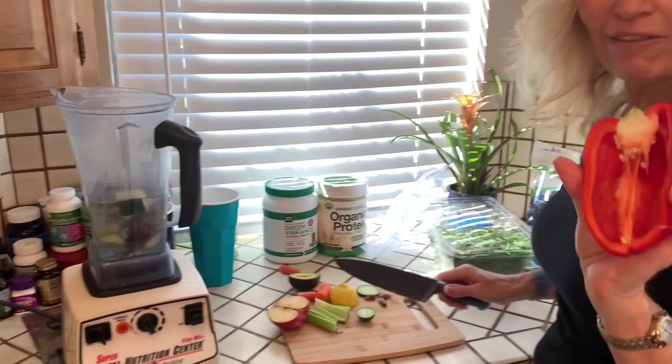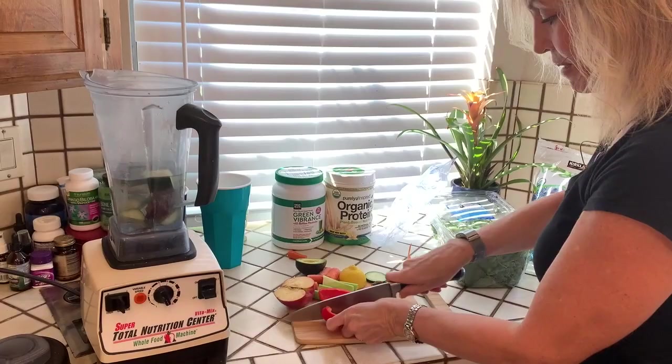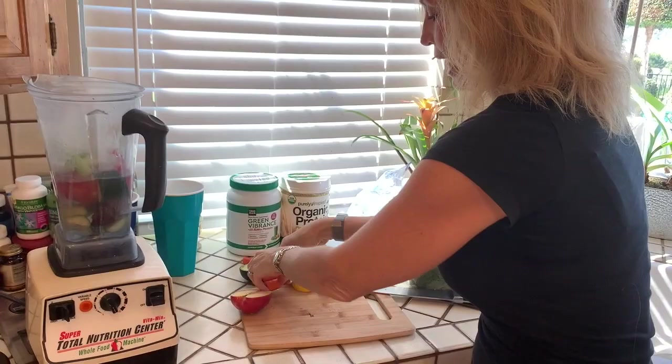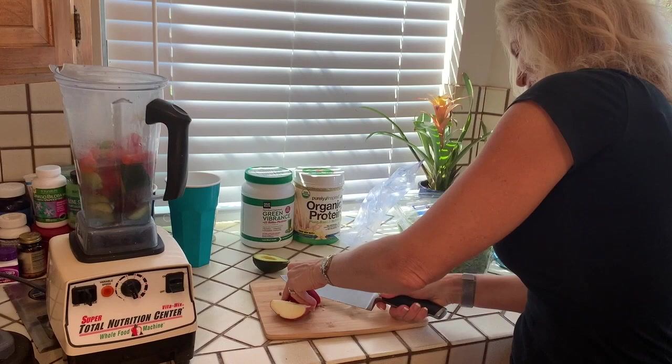The trusty Vitamix. Next, half a pepper — just kind of cut out the inside part, make sure there's no seeds, give it a little shake, give it a slice, and pop that in there. I've got one celery already cut up, one carrot already cut up, half an apple — so it keeps the doctor away.